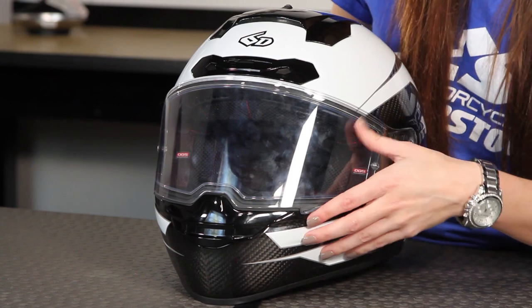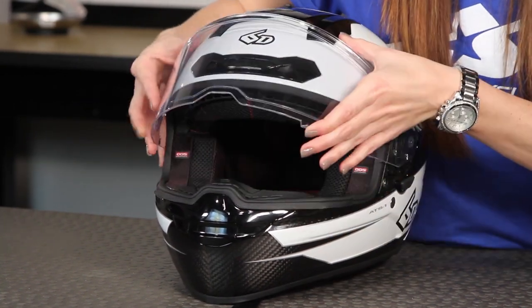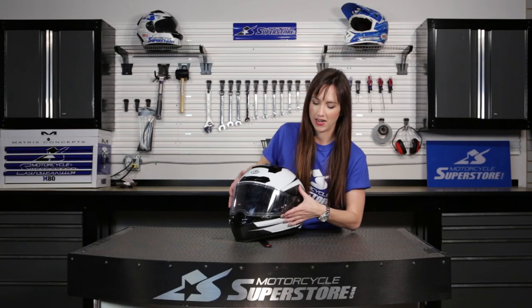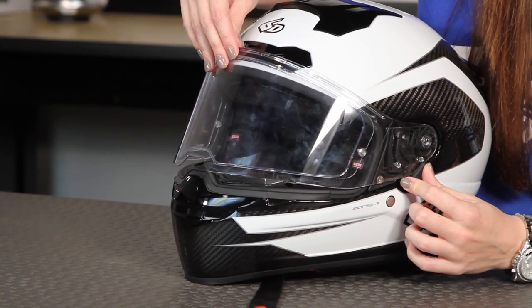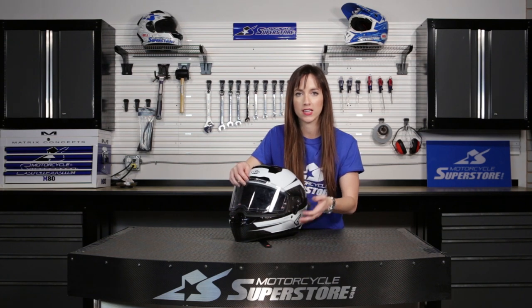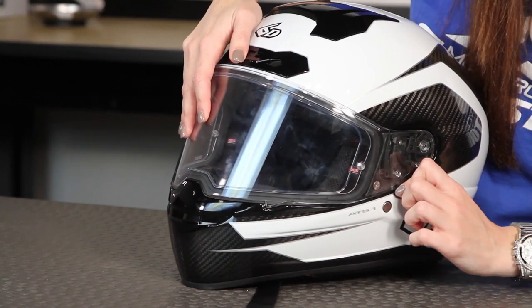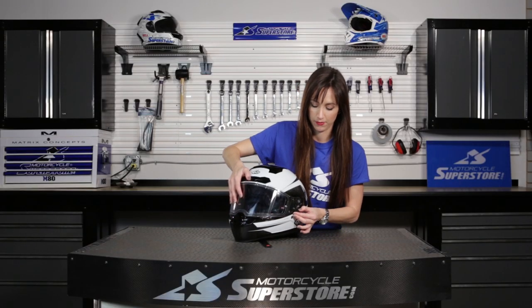When you look at the front of this helmet, this shield is a 10-position shield. There's a little tab right here and you can pull it up 10 positions. You can actually lock it open just one position — pop it up, lock it, and it's not going to go anywhere. You can lock it and let a little bit of air flow in while riding. Of course, you can also lock it all the way down — it's sealed, and you won't have any airflow going in.